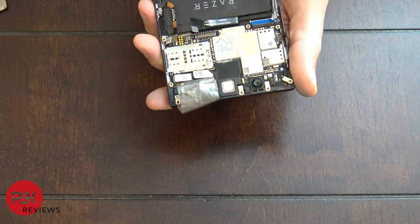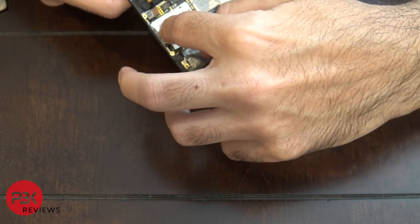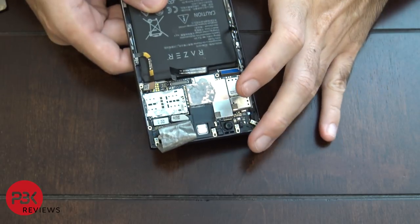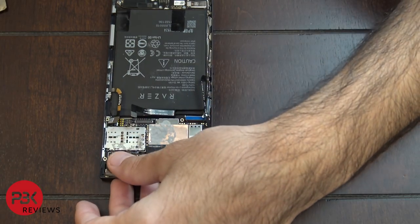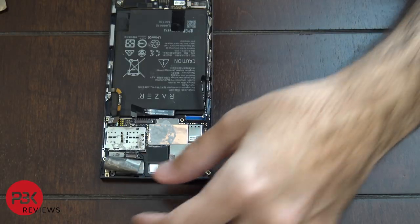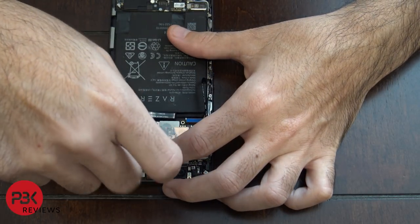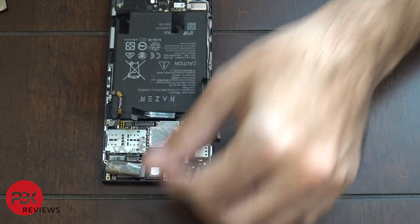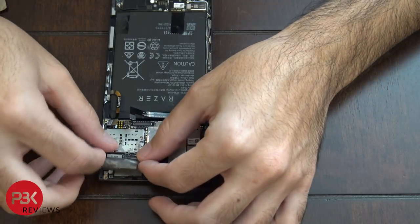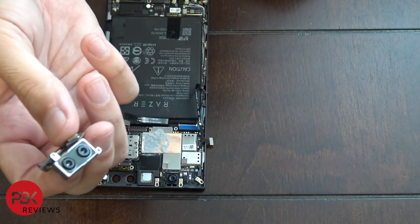Just be careful not to damage any of the chips on the board while you disconnect those because they're very close. Once both cables are disconnected, underneath the left cable there's a black Phillips screw. Go ahead and remove that screw and remove the cameras.